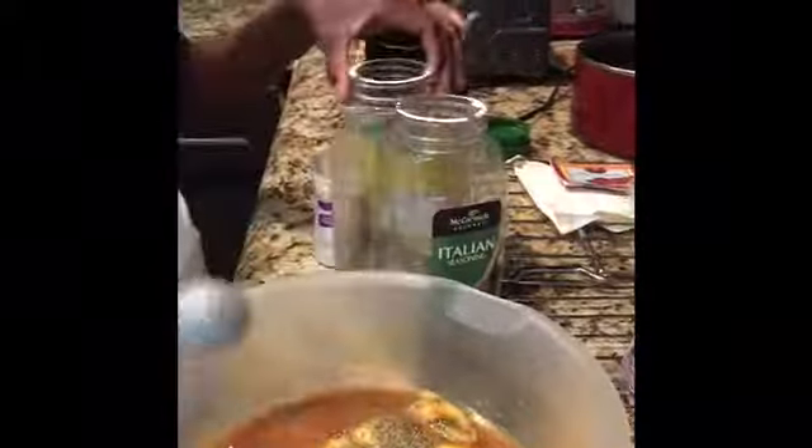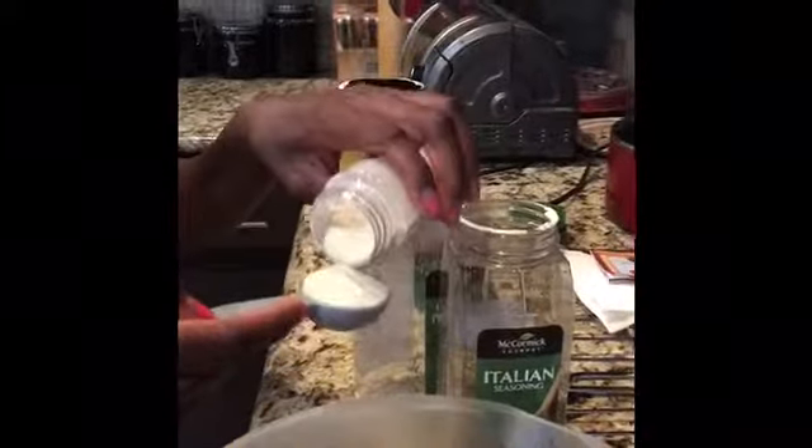You need one tablespoon of Italian seasoning, one tablespoon of garlic powder, one tablespoon of noor, and one tablespoon of onion powder.